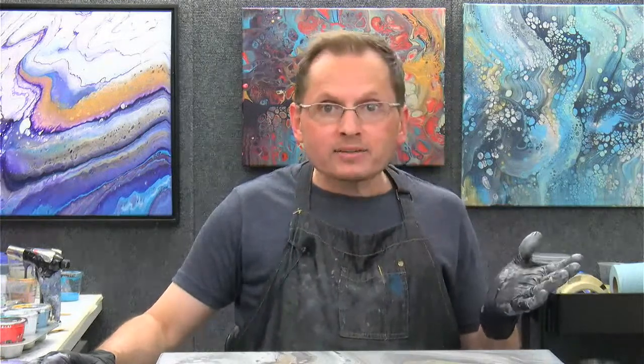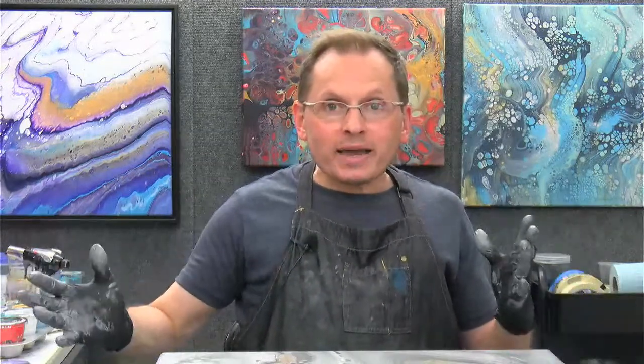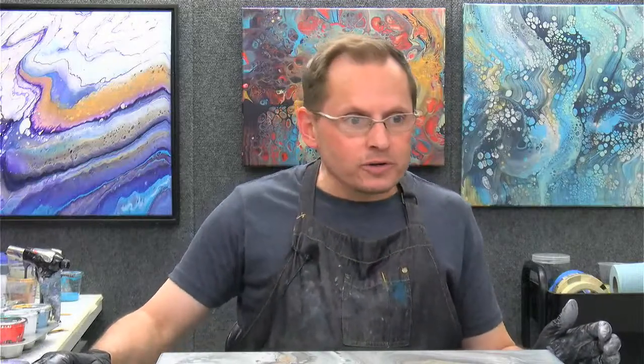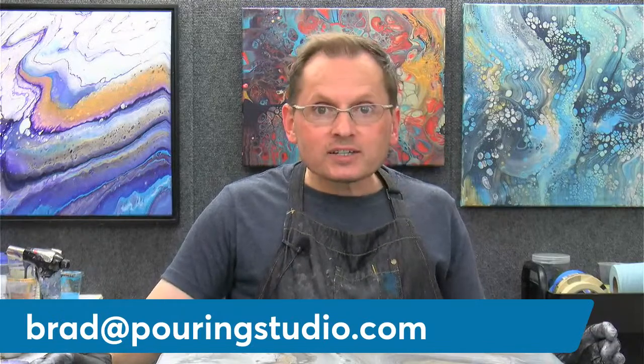Thanks so much for joining me. Have a great weekend — there's the Super Bowl on Sunday, just up the road in LA. Enjoy the Super Bowl if you're watching, and try some paintings. You could always post them in the Facebook group — the big Acrylic Pouring Club group. If you have any other questions you can always comment, message me, or email me at brad@pouringstudio.com. I look forward to seeing you next week. Take care everyone, have a great weekend. Bye-bye.